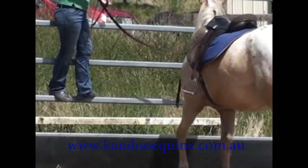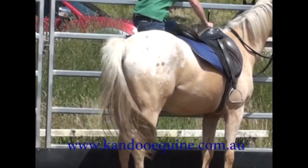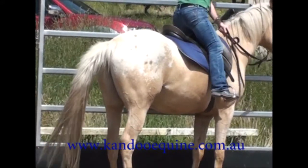I'm a little short to mount from the ground and I don't like to do it to their back, so one of the first things I teach all horses is to move their hips to the fence so that I can get on them easily and gently.